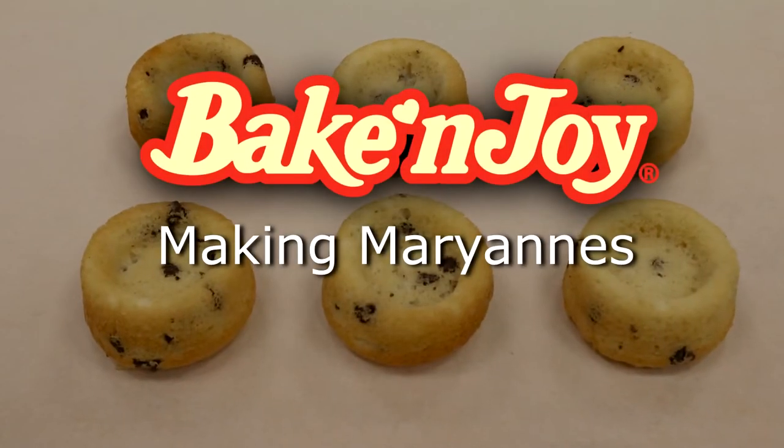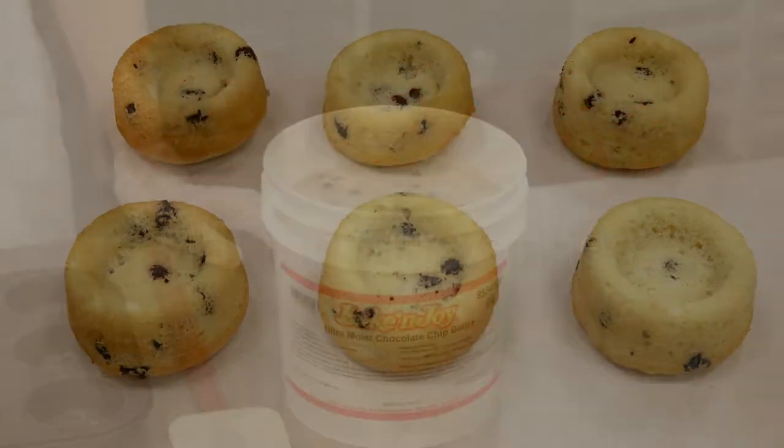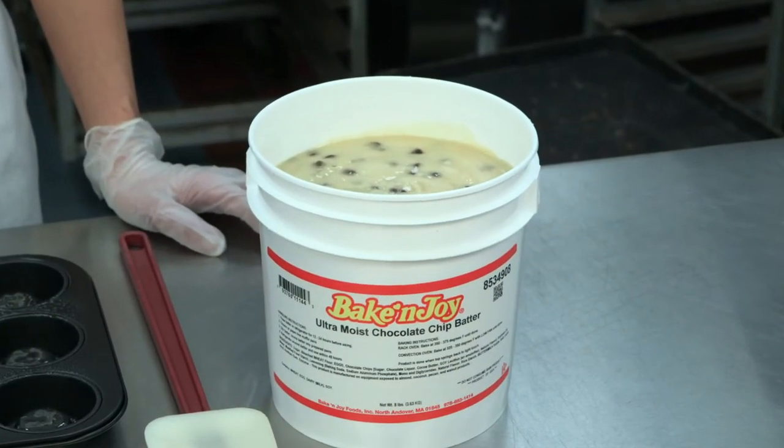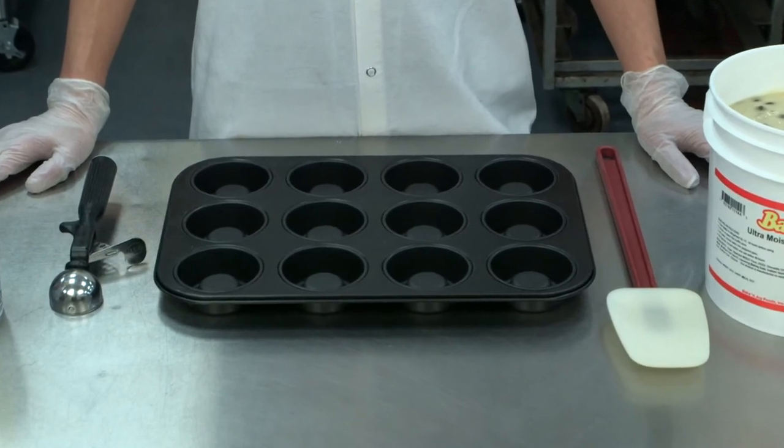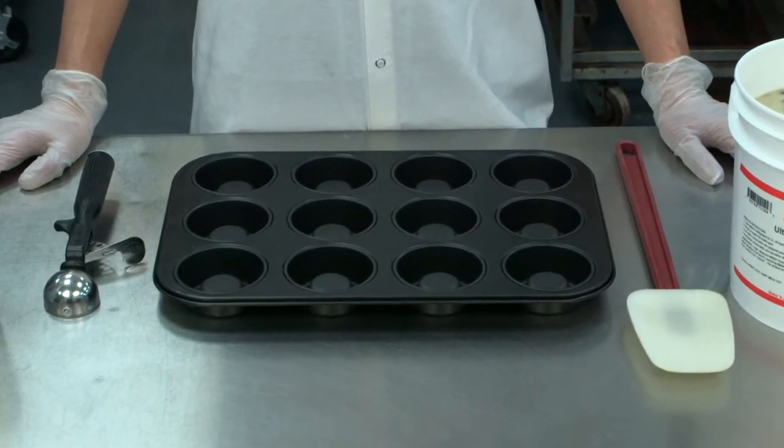Preparing to bake Marianne's is a similar process. For these, you will need your batter — we are using chocolate chip — a 12 cavity Marianne pan, a spatula, a scoop, and pan spray.